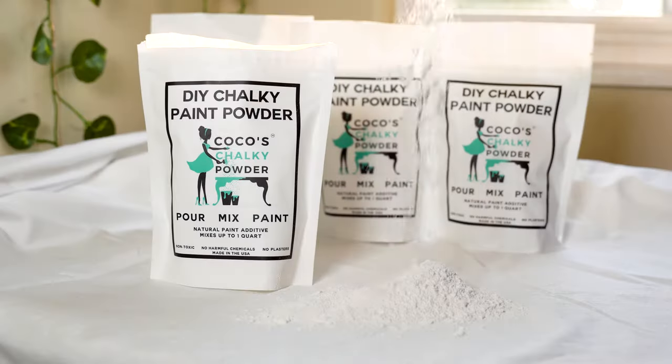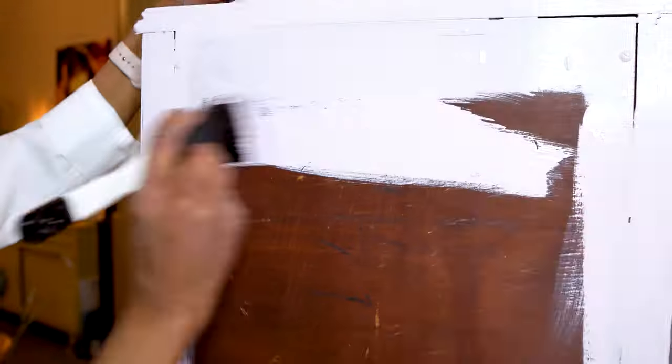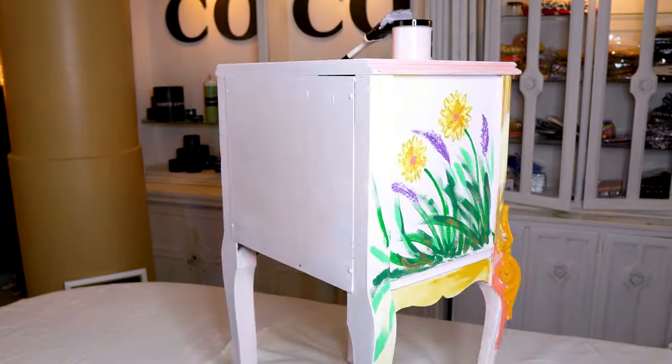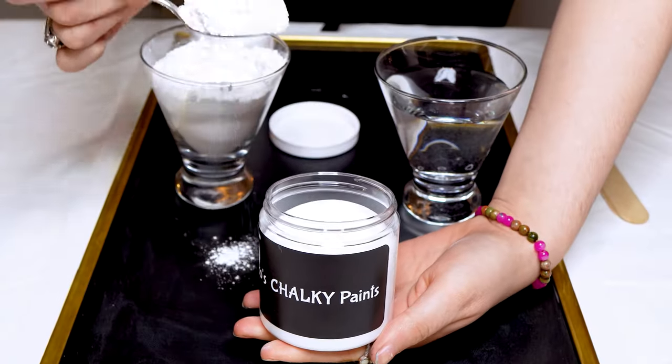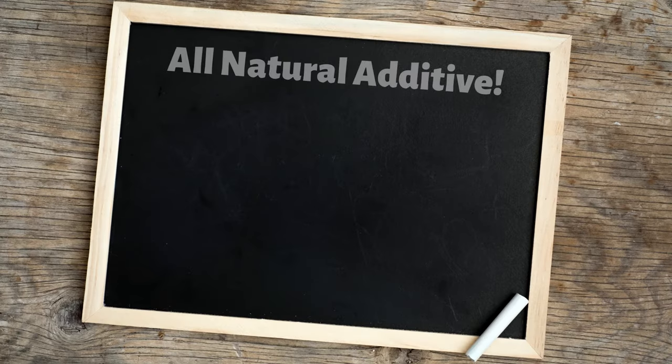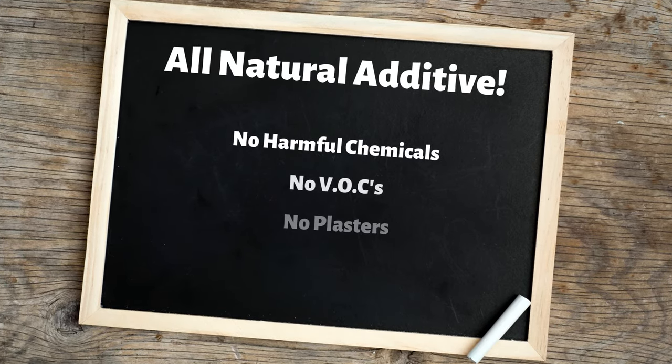Coco's Chalky Powder is revolutionizing the DIY chalk paint industry by making it easy and affordable to transform dated furniture and lots more using Coco's Magical Chalky Powder. You can rest assured that Coco's Chalky Powder is an all-natural paint additive with no harmful chemicals, no VOCs, and no plasters.